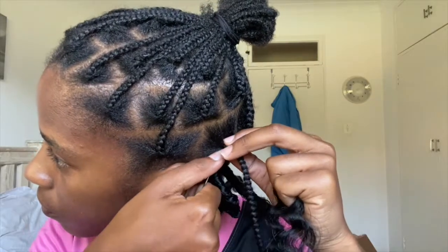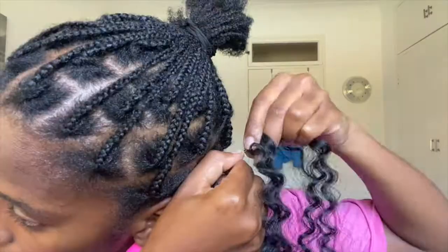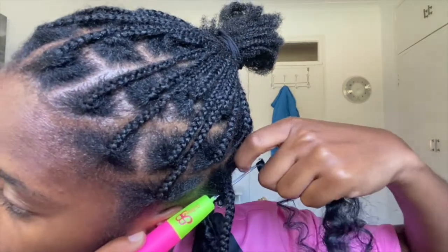With my crochet pin I put it through my section ensuring that the latch is open. Once it's right through I put on the passion twist, only close the latch once it is secure, and then proceed to pull it through so it creates the loop.